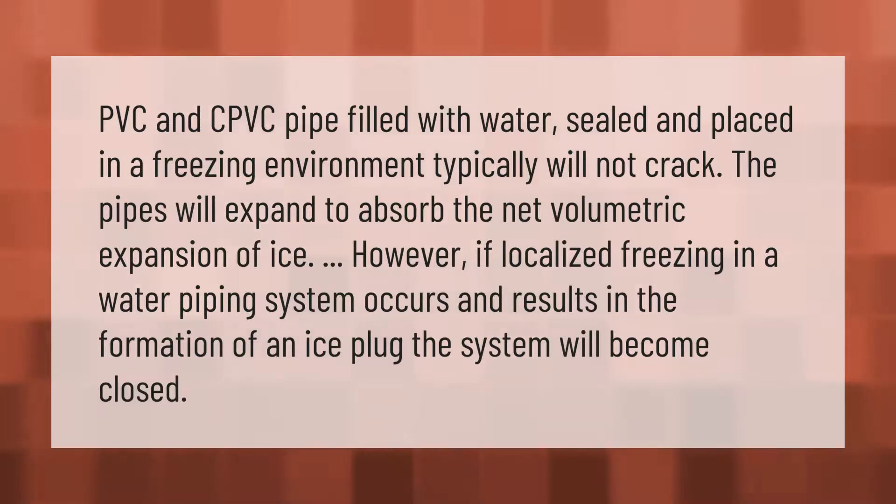However, if localized freezing in a water piping system occurs and results in the formation of an ice plug, the system will become closed.